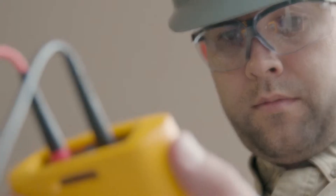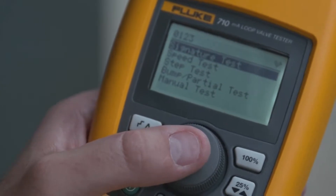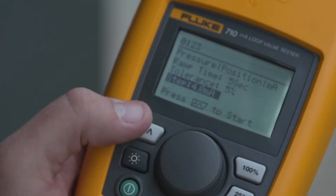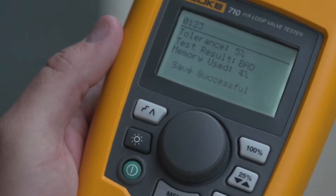The technician walks up, makes two connections to the valve, selects the test, runs it — less than five minutes. He's got a test result on the valve that tells him good, marginal, or bad, and it's recorded to memory.